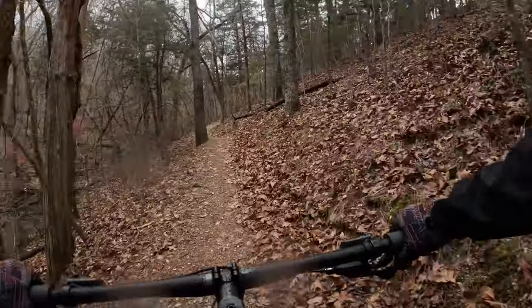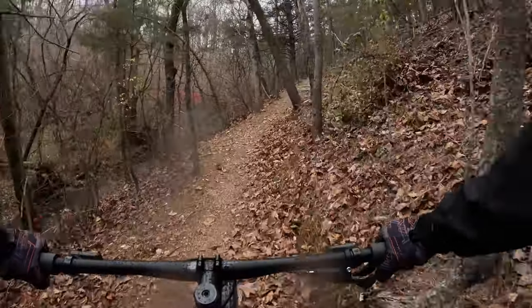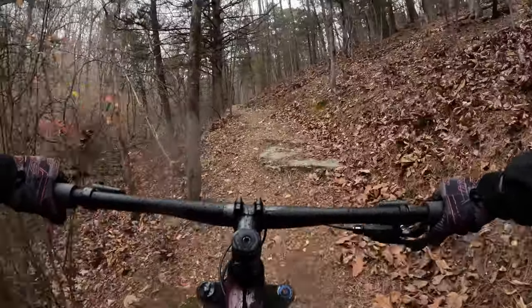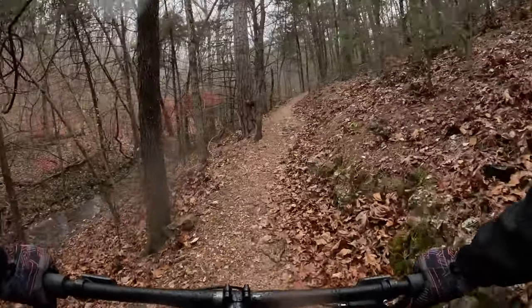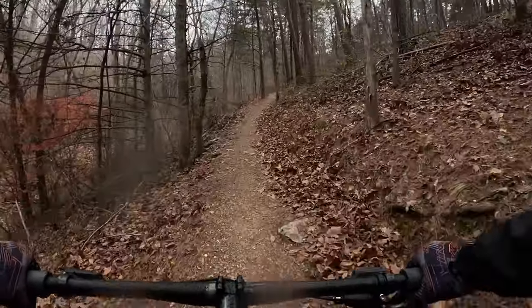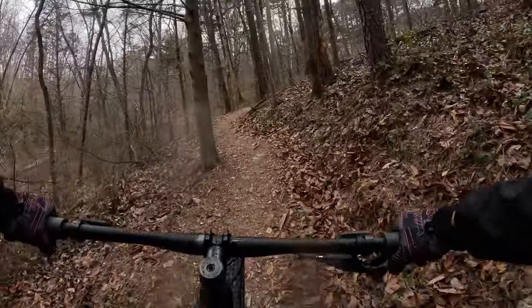I can already tell you these tires have made a huge difference in the way this bike feels on a trail, and I barely put any distance on them. Having a wider tire, you feel so much more confident. You don't necessarily need a skinny tire to go fast, so long as the tread pattern is right for the style of trail you're riding.